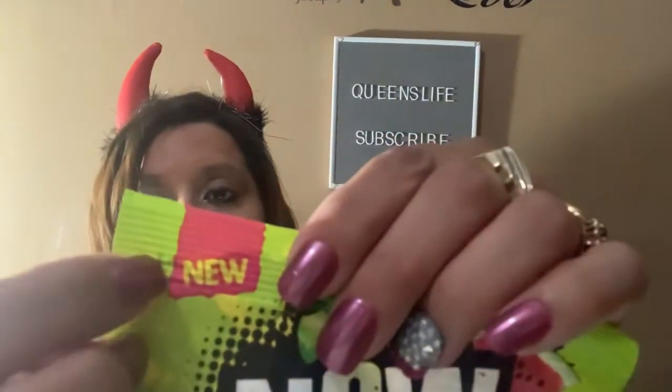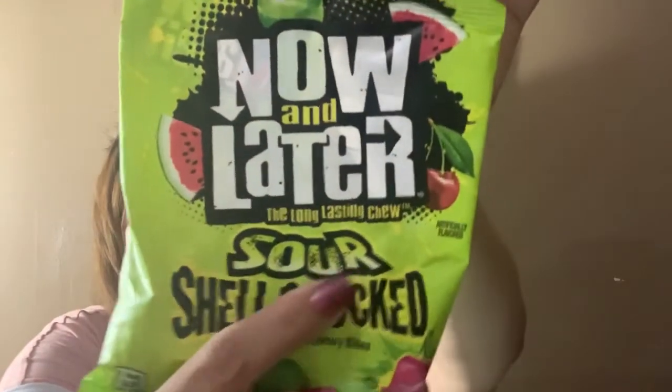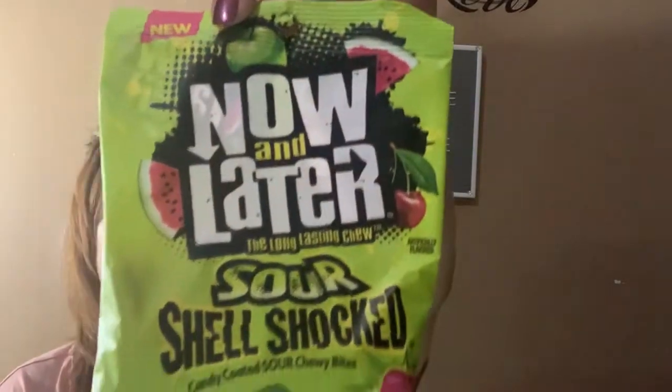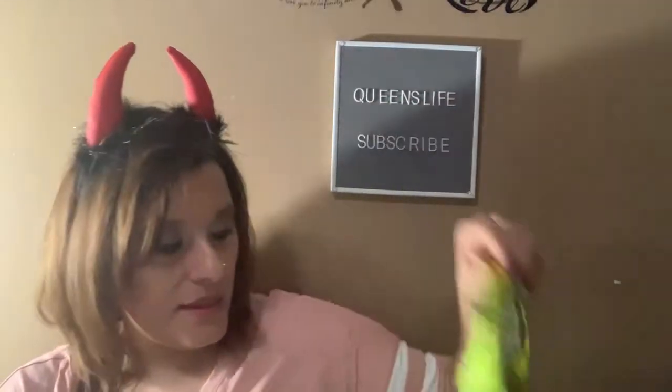Moving along to the snacks, I found Sour Shell Shot, but it came in different packaging — not the same one as the Dollar Tree version. This is a Dollar Zone find. It does say it's a new candy, and it's a six-ounce bag of Sour Shell Shot, so of course I have to try it.